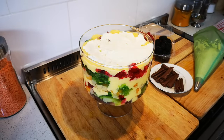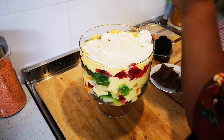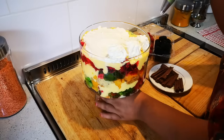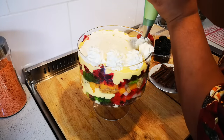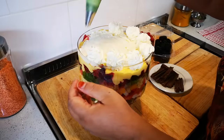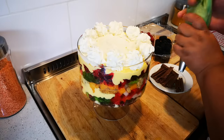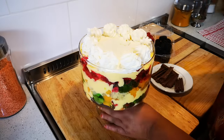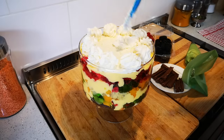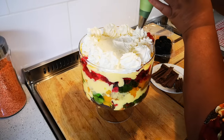Now we're going to decorate — the best part! I've put some cream on top and now I'm going to pipe it. I just need to go around. I'm going to use the rest of the cream and go a little higher. It's not too high — just piping rosettes around the edge.